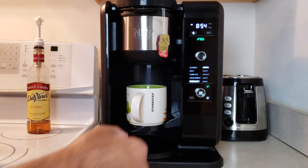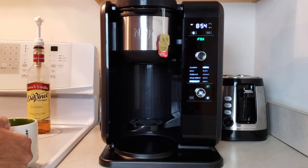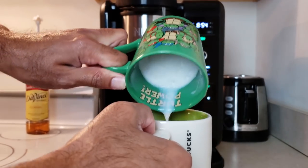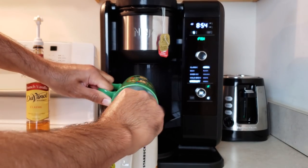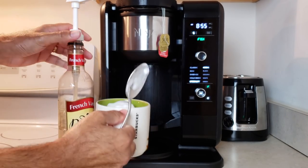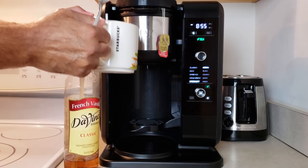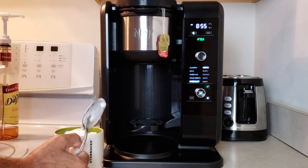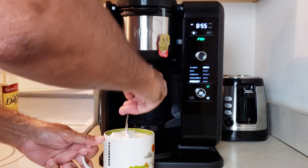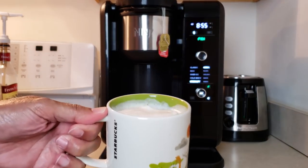Just like that, the brewing is finished and the automatic drip stop has occurred. Take our foam, pour it right in, and then add three pumps of syrup — one, two, and three. Stir it all together and we're done.